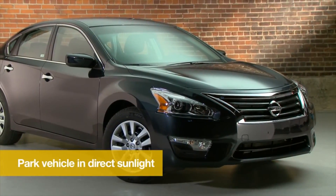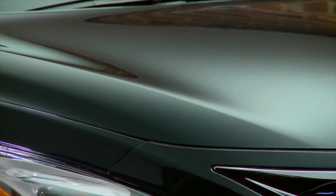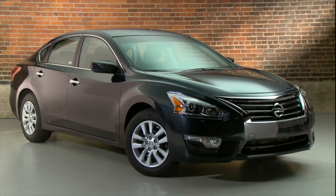Next, park your vehicle in direct sunlight to allow the coating to fully cure. Make sure that the coating does not get rained on or exposed to moisture until it is fully cured. Then the film can be washed and waxed like the rest of the vehicle.